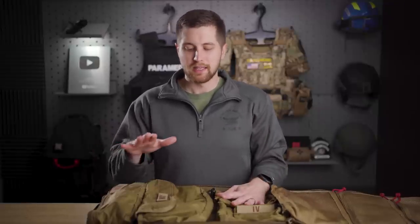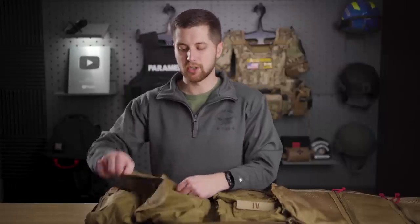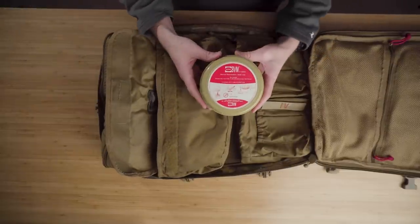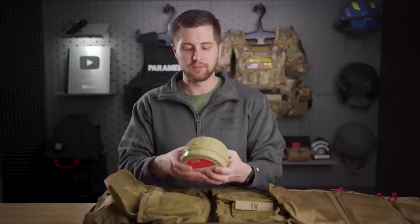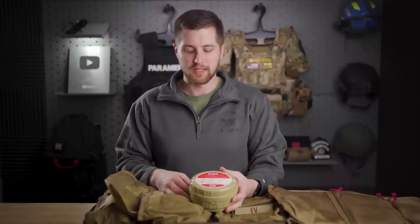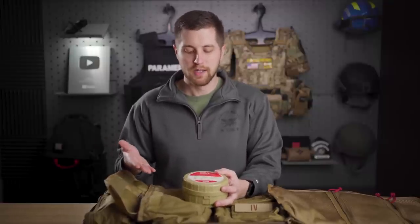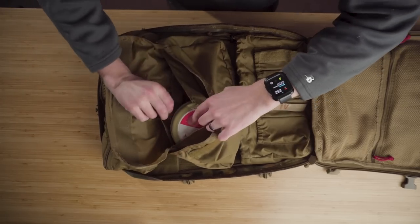Moving on to the airway kit. Before, I was carrying everything from size 2 ET tubes up to a size 8, but I've found I'm never going to use those in the tactical environment — RSI can happen later if needed. The only airway interventions I'll do on scene: first, bag-valve-mask respirations. This is the Micro BVM. You open it up, it pops up into an adult-size BVM. It also has an O2 reservoir if you get somewhere with a tank.